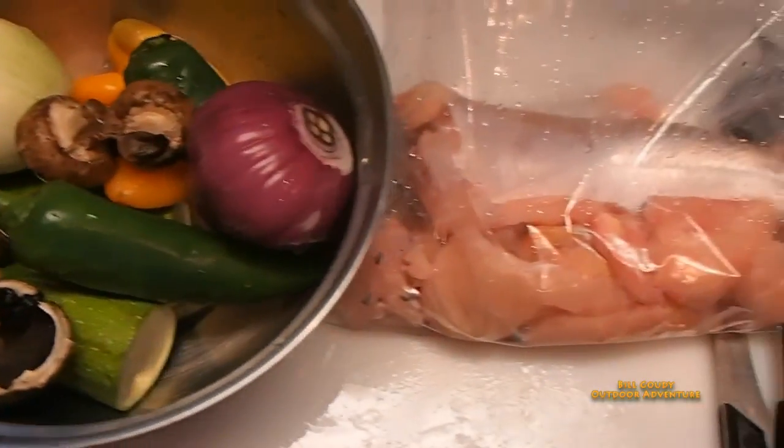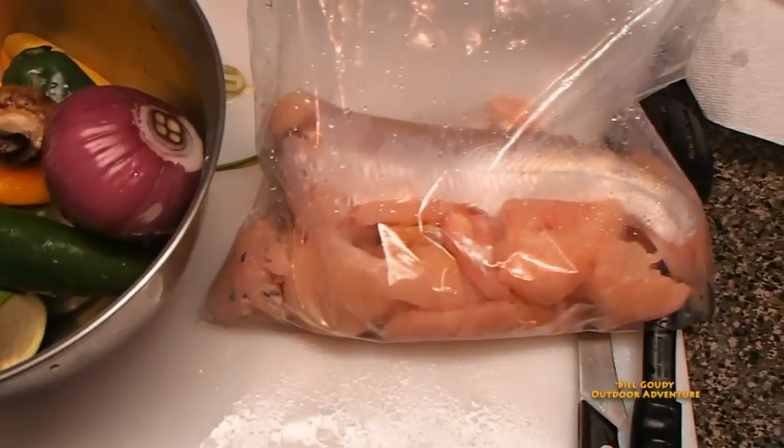Bill Gowdy checking in — man, have I been on an adventure today catching some catfish! I just caught two catfish, caught enough for my supper, that's all I wanted, and I'm blessed. We're gonna have fish hobos tonight.